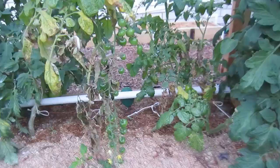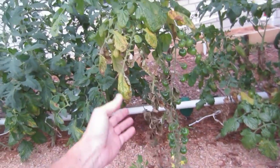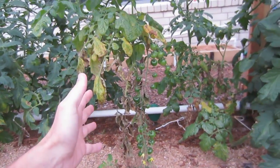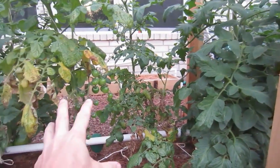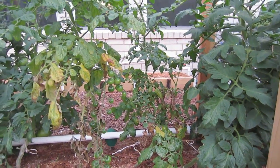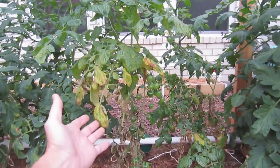We have tomatoes all throughout the garden, but I've neglected what's been going on here. Something happened here — something's going on and I need to find out what that is. It's plant-specific. As you can see, this plant over here looks perfectly healthy. These two are the same variety, and that's one reason why I planted all these different varieties of tomatoes — to see how they would grow and what kind of production they would have. Some are definitely resistant to whatever this is.